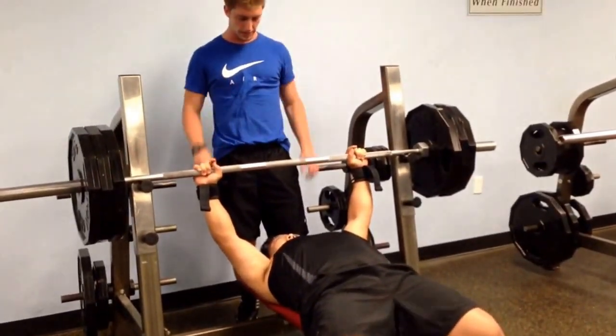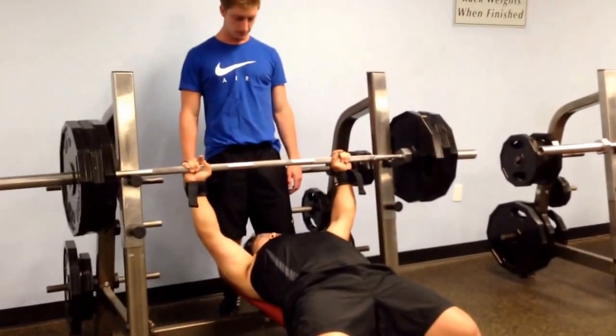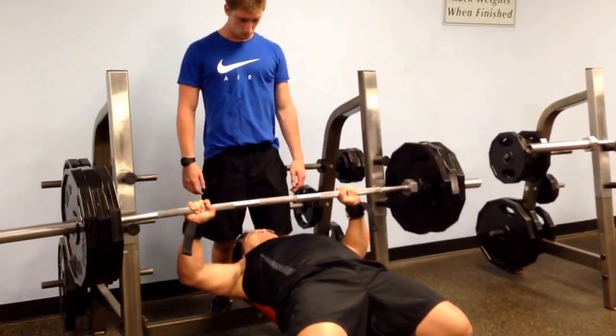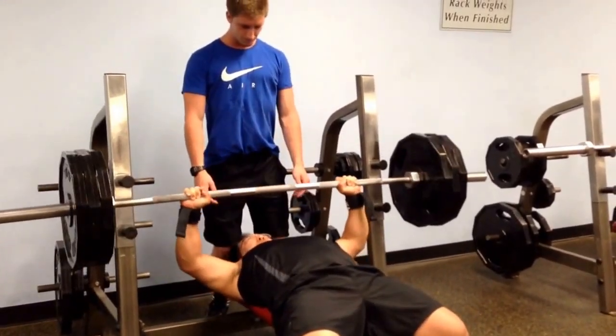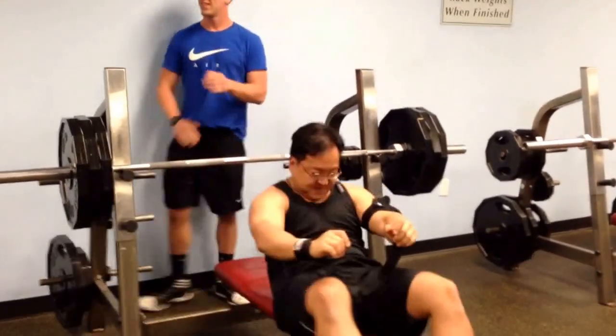It'll only help if I see it coming back down. Okay. Ready? Yep. Right. Whoa. Whoa.